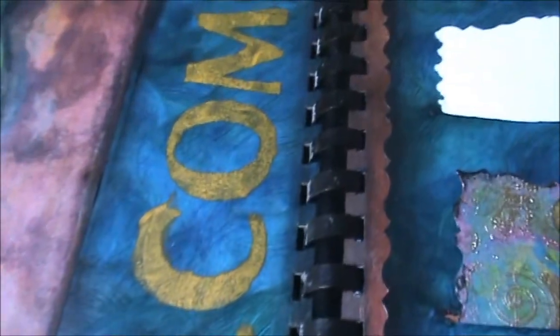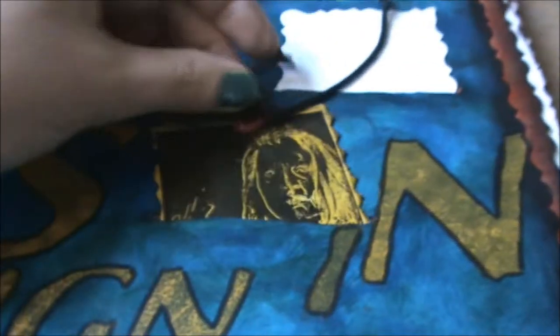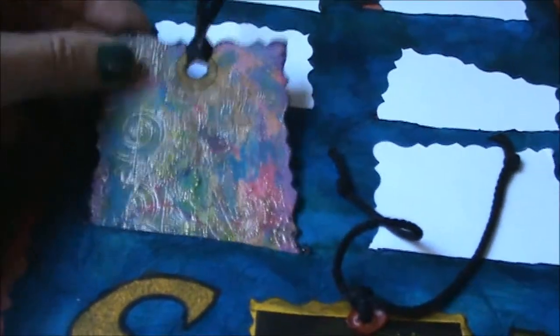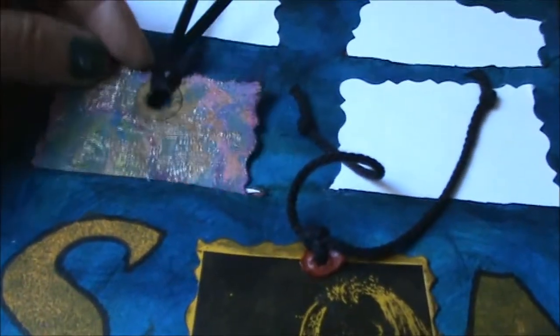This is the first page. I will try and keep the addresses of the other participants out of the picture, which means I can't show the entire page. But this is the sign-in page, and this is the sign-in tag Beate made. On the back she wrote a little something about what she wanted us to do with the book and theme. I also made a little sign-in tag, and I wrote a message to Beate on the back.